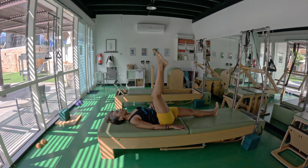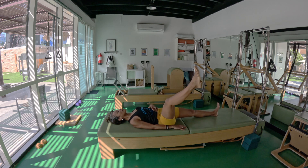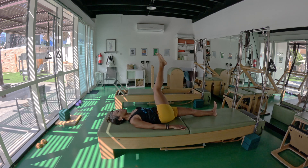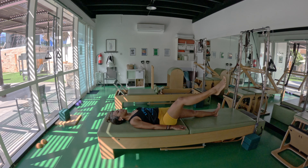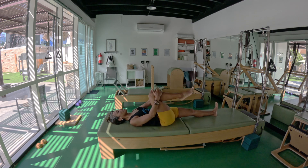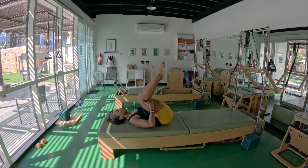Two, last round, change, breathe in, last breath in, exhale, bend the knee towards your chest, both knees in, exhale up to sitting.